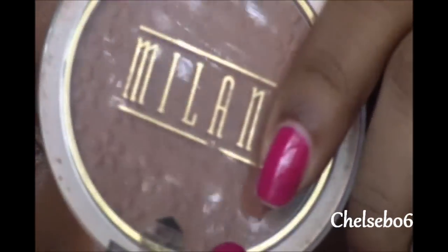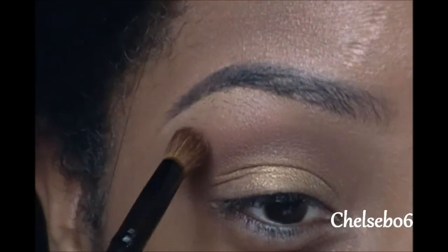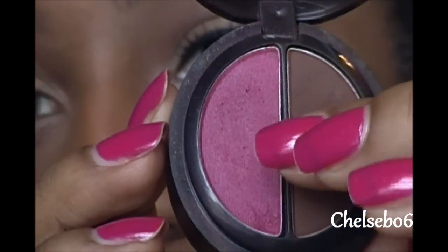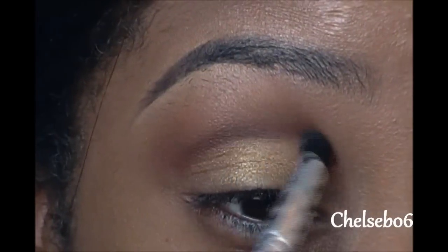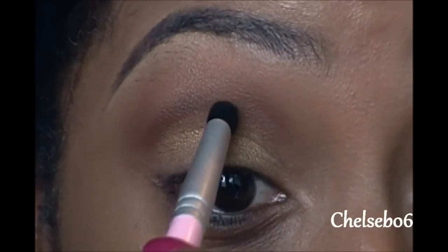Then I use my Milani bronzer right at the top of this to help blend it. Then using this dark chocolate brown from the Hip Duo Embrason on a pointy detail brush, I take this right where that brown meets the gold, and that's just going to add some depth and emphasis to that area.